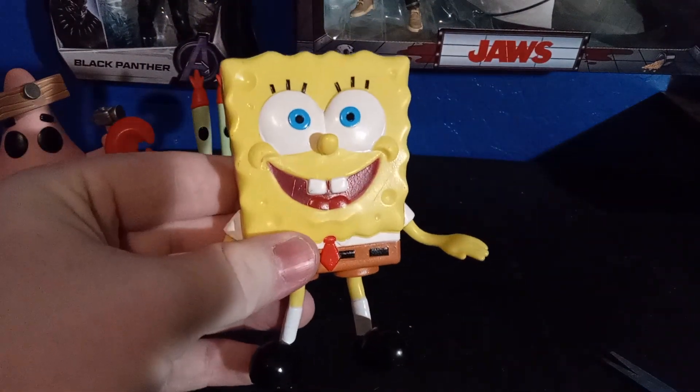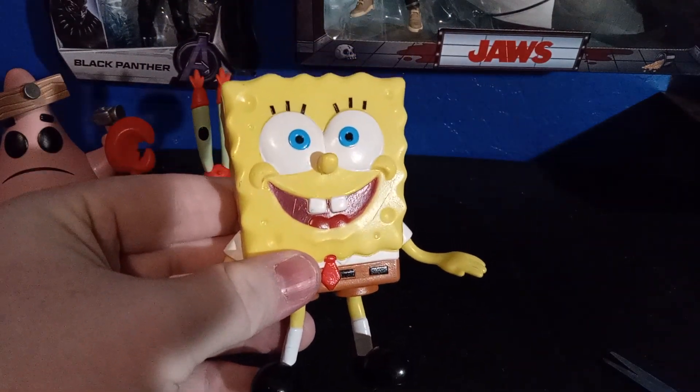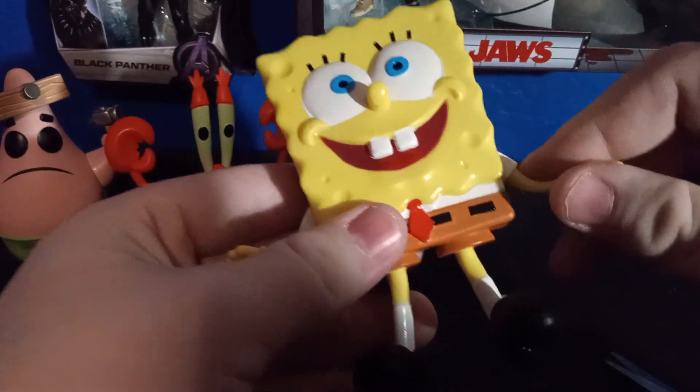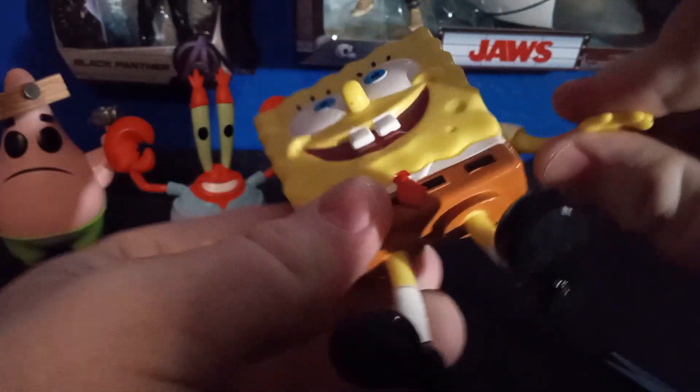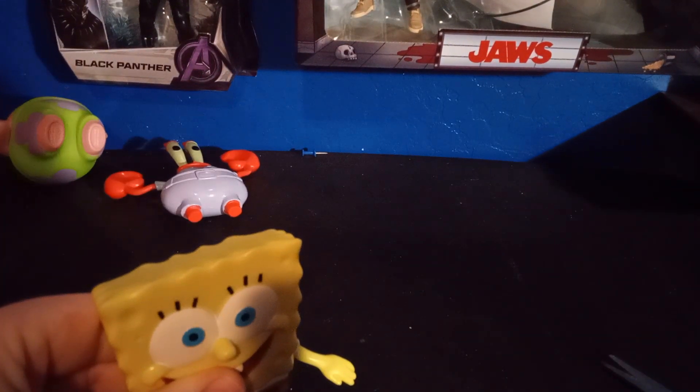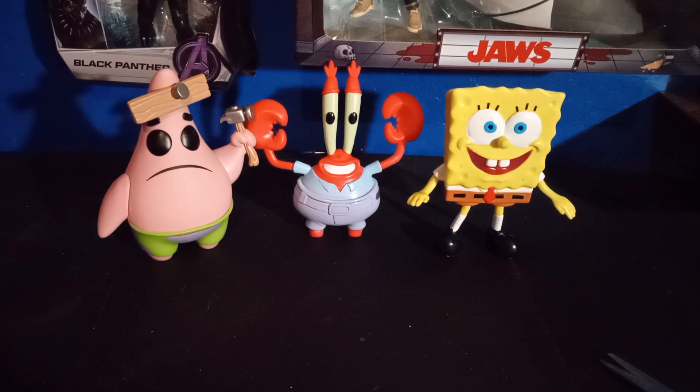As for bendability on this figure, like you may have seen with the hands and the arms, not very much. The legs as well and the feet — that's about it. All three of these SpongeBob figures as well as the pop are very cool. I think they're amazing. Got some of them at Five Below, some I ordered off the internet.